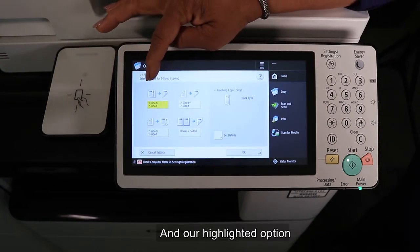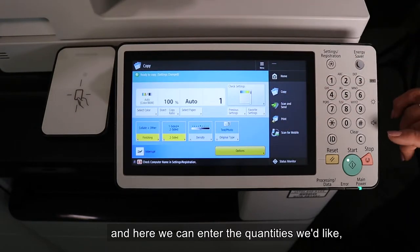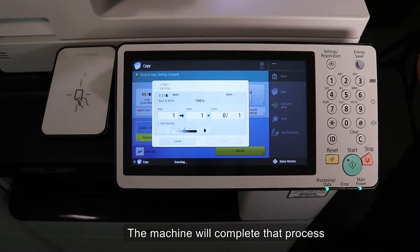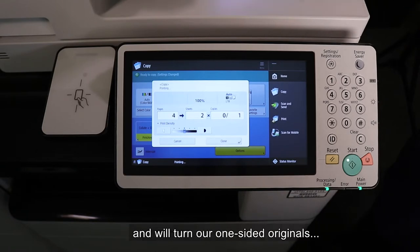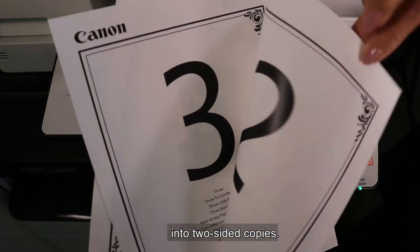Our highlighted option is one-sided to two-sided — it's already highlighted. Press the OK key. Here we can enter the quantities we'd like and press the Start key. The machine will complete that process for you and will turn our one-sided originals into two-sided originals.